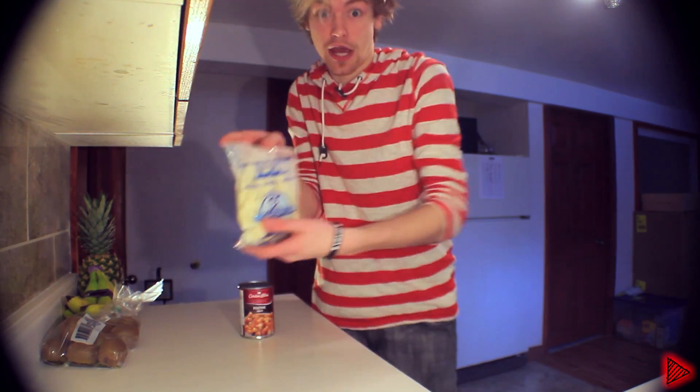And it can't be just any kind of cheese. It has to be this kind of cheese. They're called cheese curds. I don't know if you can get them in other parts of the world, but if you can't, do your best.